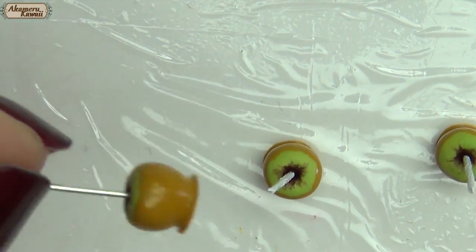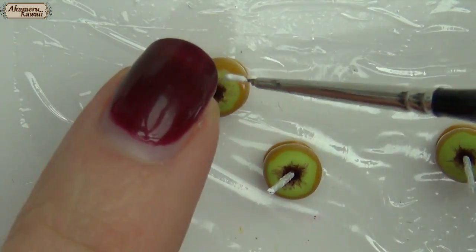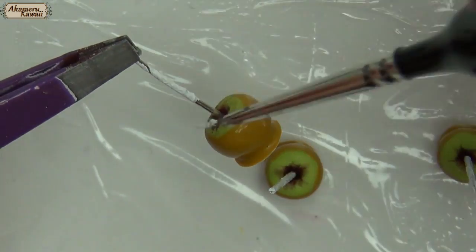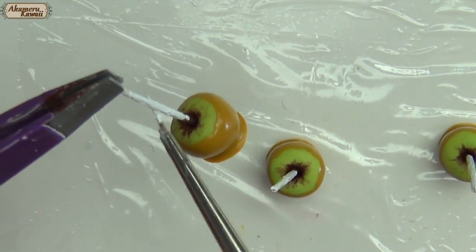Once dry, paint the wire. Finish with glaze and the project is complete.